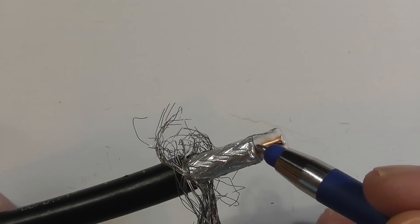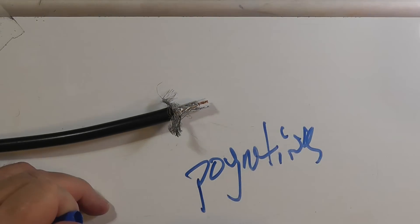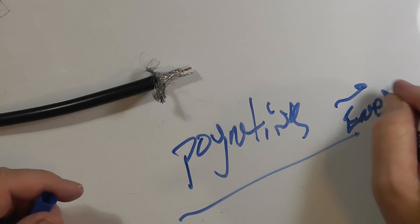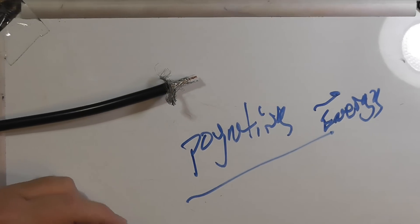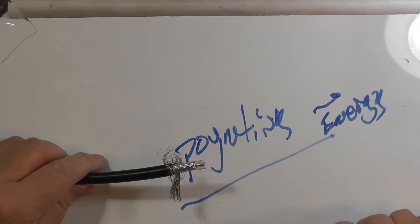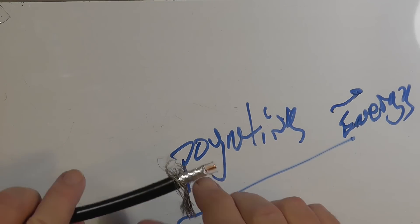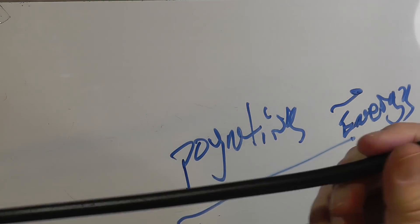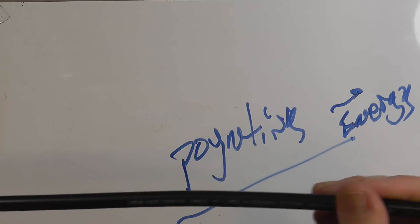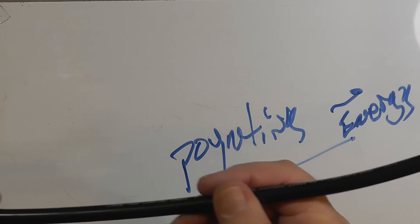The actual energy is inside the shield but encompasses the space around the center conductor — this is called the Poynting vector. The Poynting vector is the energy. Energy cannot travel faster than the speed of light. Waveguides work similarly — basically coax without a center conductor — but at the frequencies hams deal with, we need the center conductor as well. So the coax contains all of the RF energy: power, voltages, currents, impedance as the ratio of voltage to current, all kept inside.